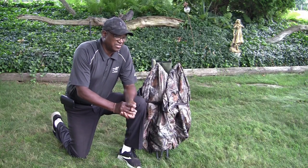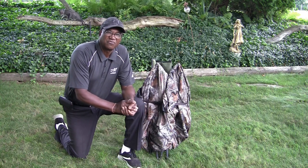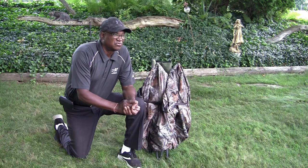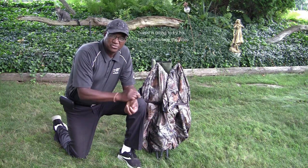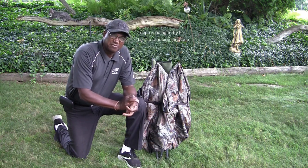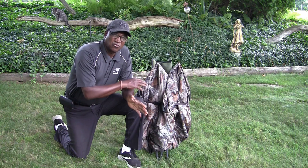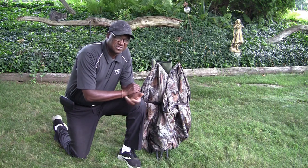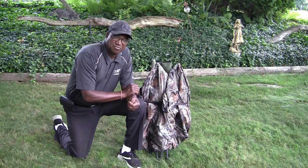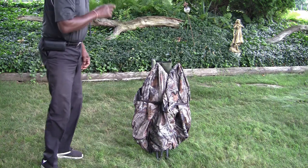Hello everyone, this is Aaron again. Fall is almost here - we're about to go into August, then September, which of course brings the hunting months. A friend of mine just gave me this product and I want to do a review on it. It's something I would have purchased had I known about it. It's a blind, but so much more than that. Let me show you what we have and why I'd recommend this even over the system I already own and reviewed some months ago.